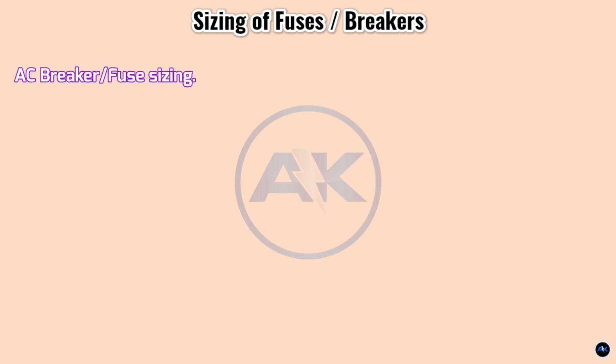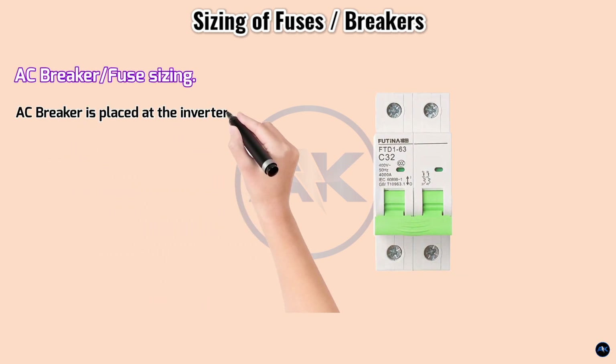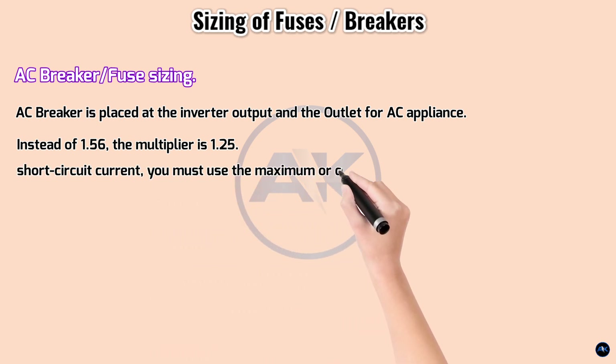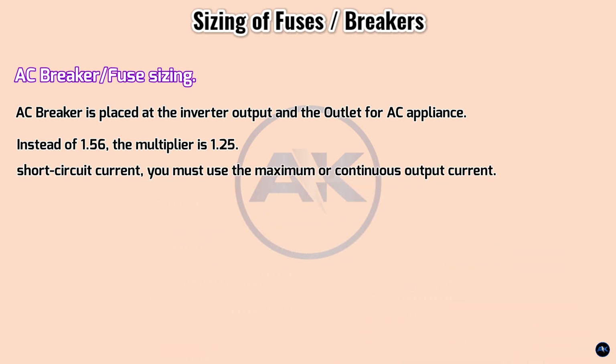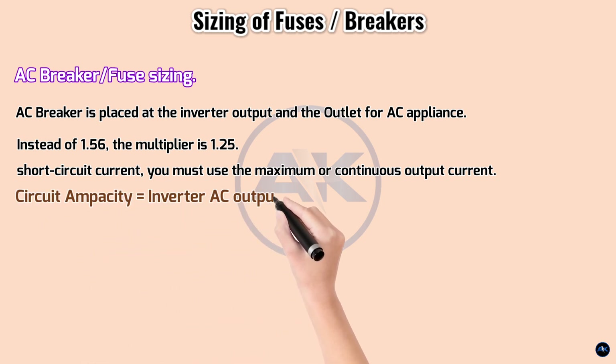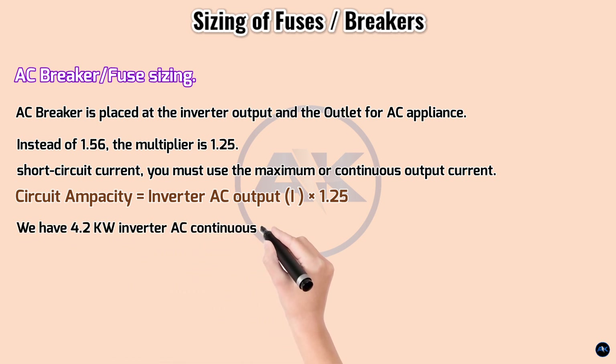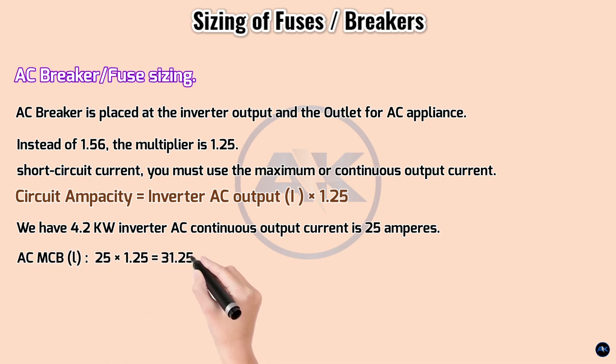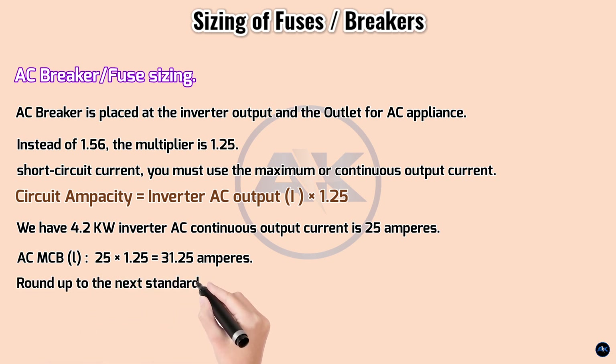For AC breaker and fuse sizing: the NEC ampacity formula changes on the AC side. Instead of 1.56, the multiplier is 1.25, and in place of short-circuit current you use the maximum or continuous output current from the inverter spec sheet. Circuit ampacity equals inverter AC output current multiplied by safety factor 1.25. For the 4.2 kilowatt hybrid inverter, AC continuous output current is 25 amperes. AC MCB size: 25 × 1.25 = 31.25 amperes, rounded up to 32 amperes.